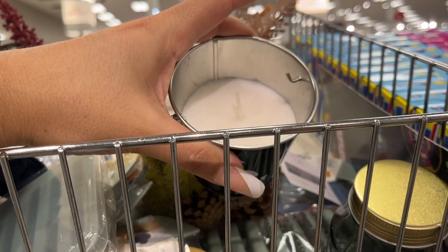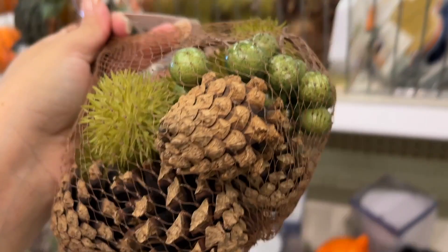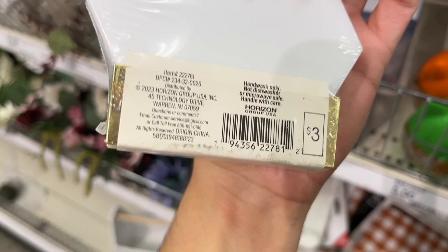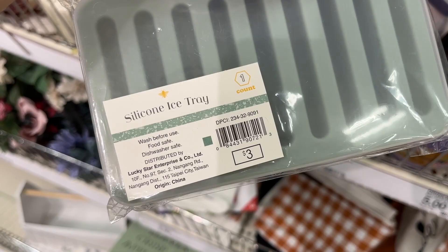Three dollars for this candle. Five dollars for this whole set — the jar with the flowers in it. 25-piece decorative fall — three dollars. Wow, three dollars for that! Coaster set — three bucks. This coaster set also three dollars. Silicone ice tray — three dollars, this is like a mini one.